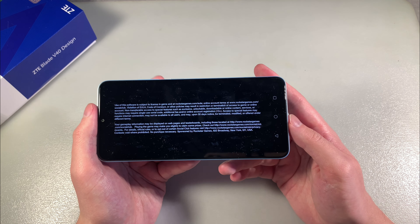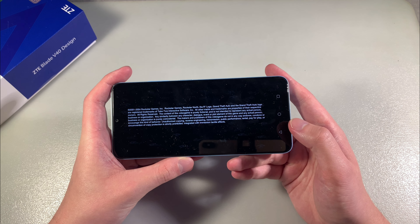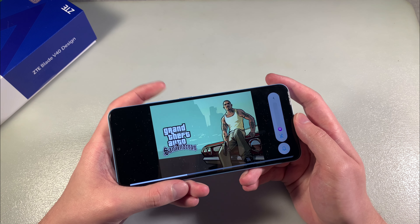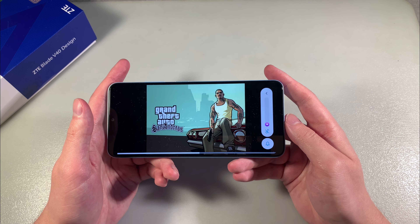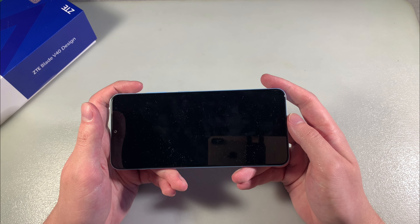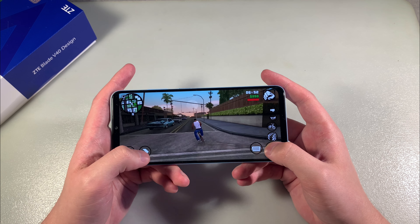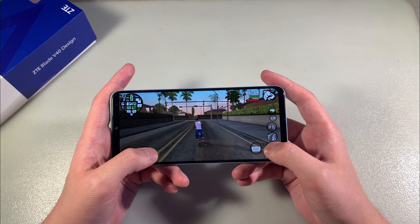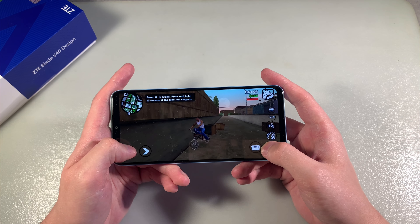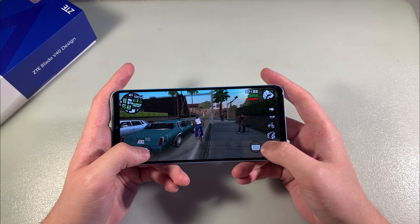Running Genshin Impact, perfect walk without lags and glitches. GPU Mali-G57, we have results.